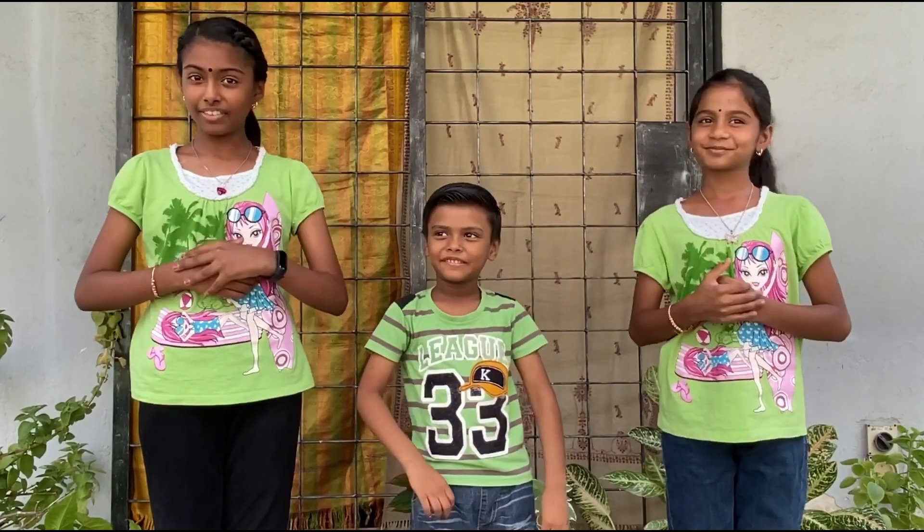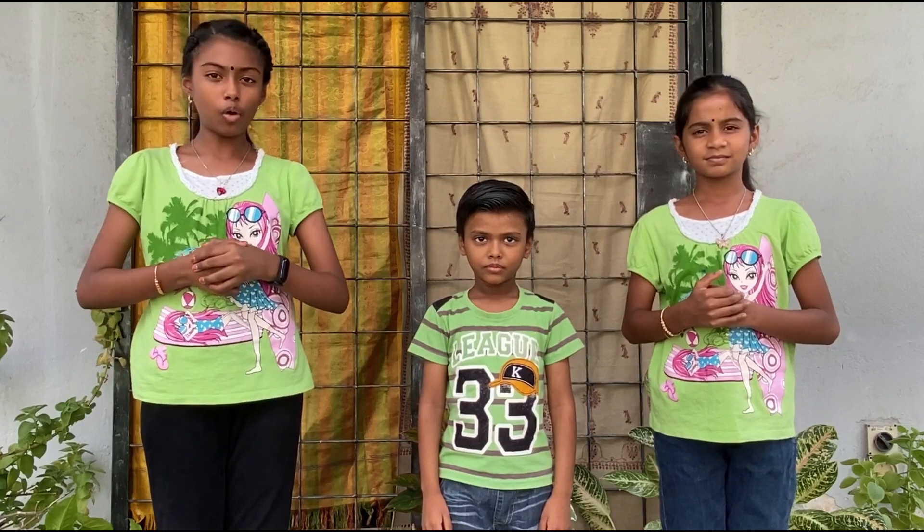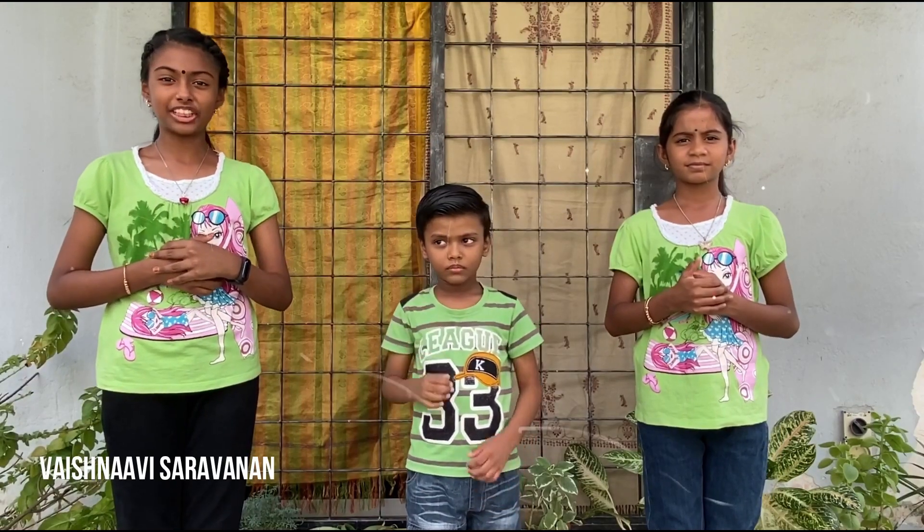A very good evening to the Honourable Judges, Teachers, Parents, Fellow Contestants, Distinguished Guests, and Fellow Friends. We, the Young Mutants, are going to present our own water irrigation system using Newton's Law of Universal Gravitation. My name is Vaishnavi Saravanan. I am Ravina Srinanda Kumar. I am Krishna Saravanan. We are the Young Mutants.